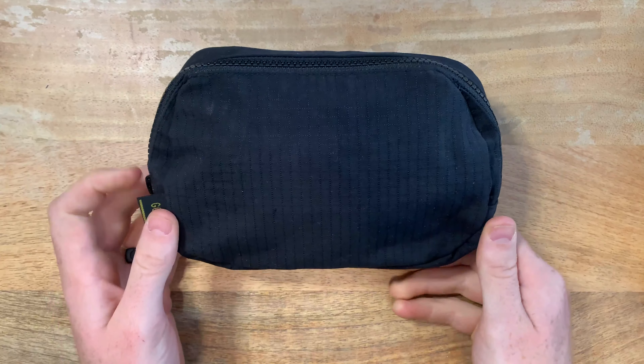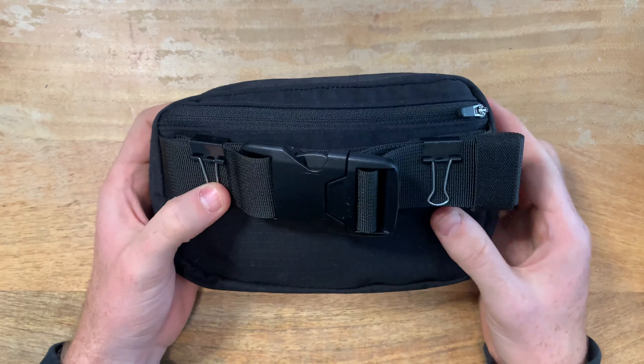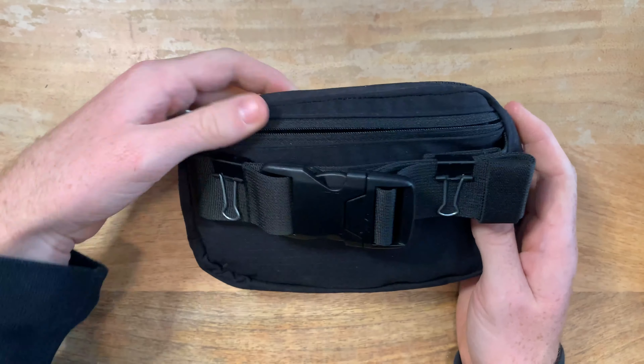Honestly, the bag came out a lot better than I was expecting. I almost wanted to keep it for myself, but I had already dropped hints to my wife that I was making her birthday gift.